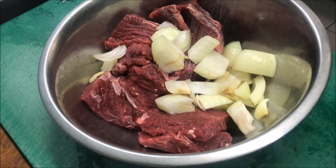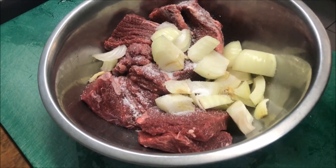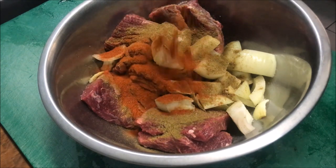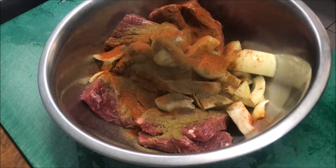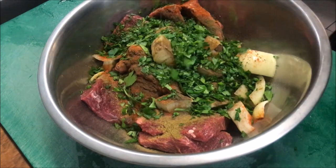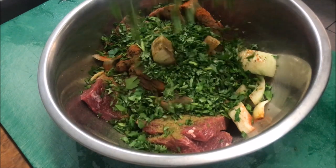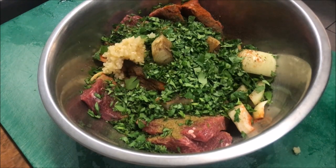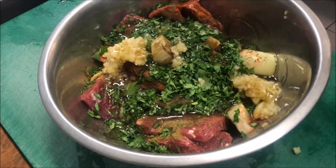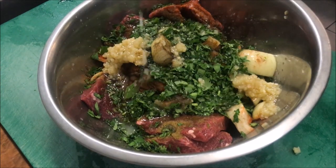Now we'll start by adding in one teaspoon of salt, one tablespoon of ground cumin, one tablespoon of paprika, half a teaspoon of black pepper, a quarter cup of chopped parsley, a quarter cup of chopped coriander, about three crushed garlic cloves, about two tablespoons of olive oil, and finally about one tablespoon of fresh lemon juice.